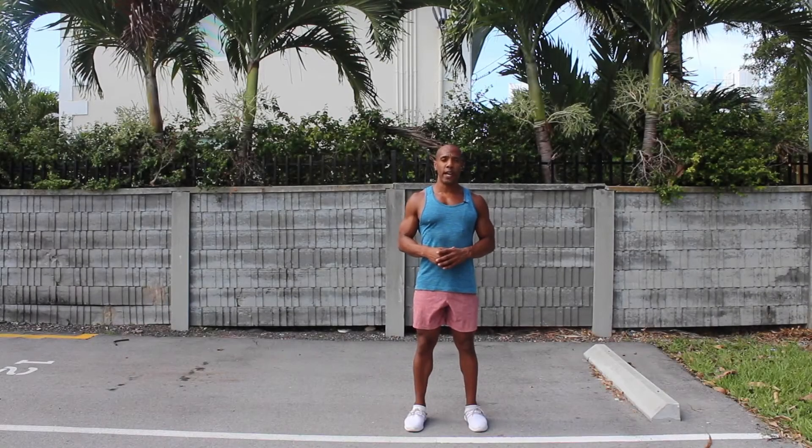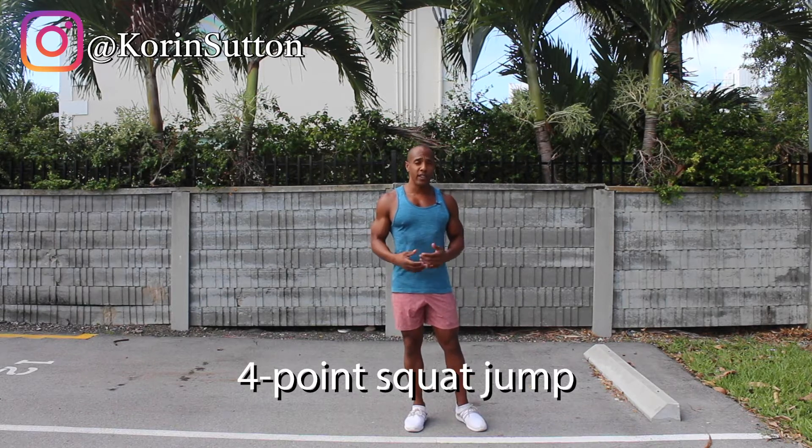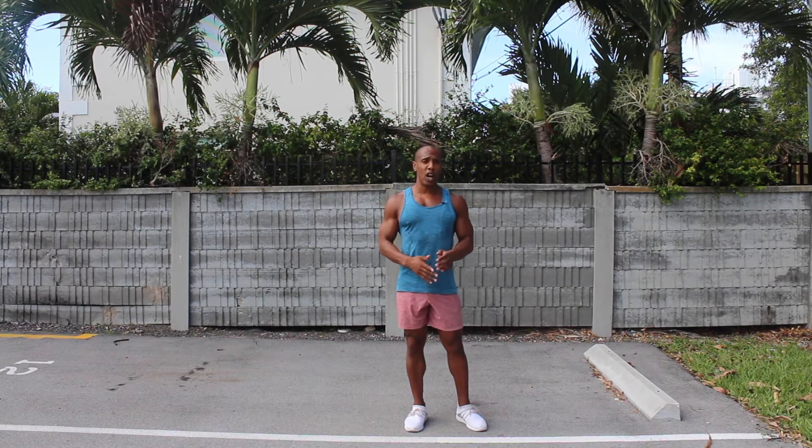In today's exercise, I'm going to demonstrate how to do a full four point squat jump, and it requires zero equipment. When performing this exercise, you want to make sure that you can do the squat jump with perfect and great squat technique.